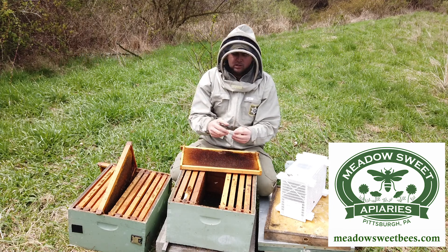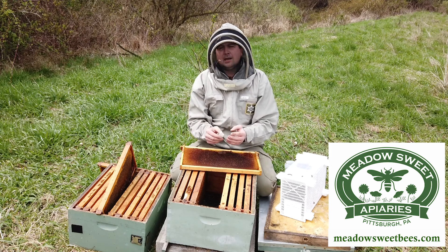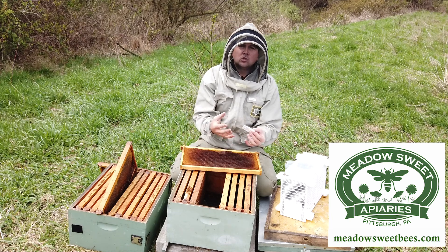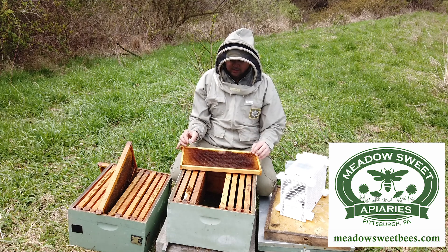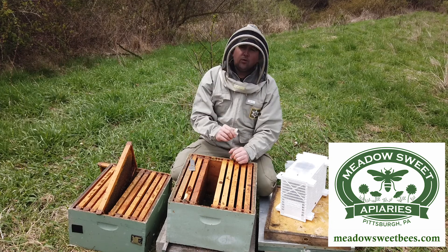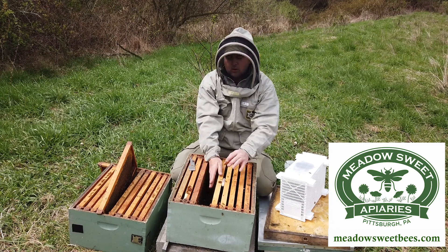I could also do what's called a hard release, which basically means I'm going to open this queen cage, leave her out onto the comb, and let the bees take care of her. The downside is that many packages are not directly related to the queen installed with them, so you want the package to take several days to get used to this queen's pheromone and accept her. By providing them with a slow release of candy, you're giving them the opportunity to get to know her and less chance for them to abscond. So I'm going to install this queen by taking this frame and putting her in here. A fourth way of installing the queen cage is to wedge her in between two frames between the top bars so that she does not slide.